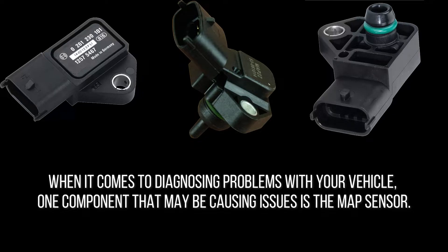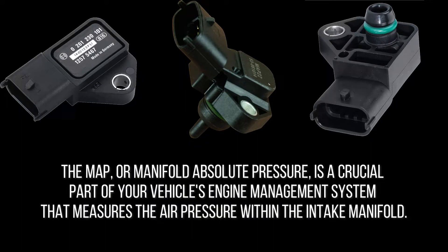When it comes to diagnosing problems with your vehicle, one component that may be causing issues is the MAP sensor. The MAP, or manifold absolute pressure sensor, is a crucial part of your vehicle's engine management system that measures the air pressure within the intake manifold.